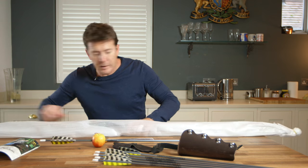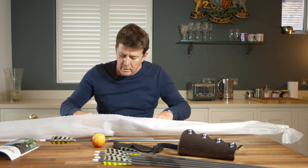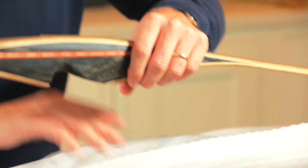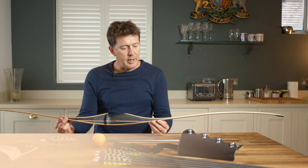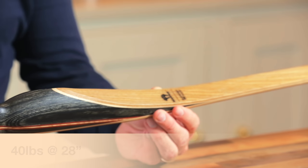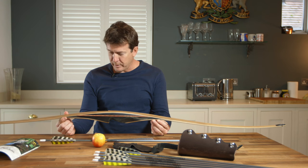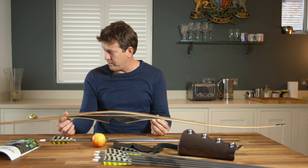Let's crack this open and see what we've got. There we have it. It is a 40 pound at 28 inches bow — a brand new developed bow from Bearpaw Archery, the Blackfoot.